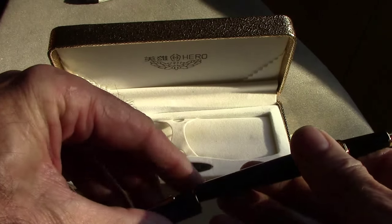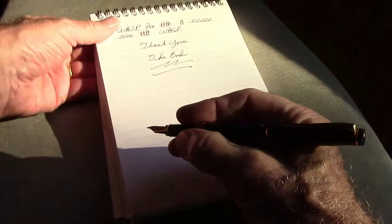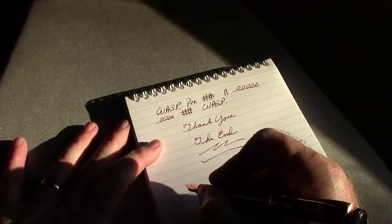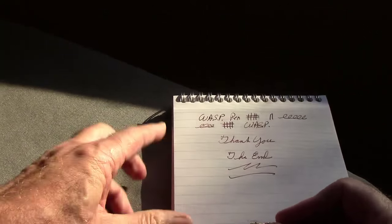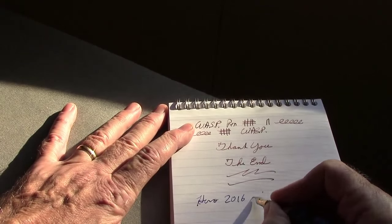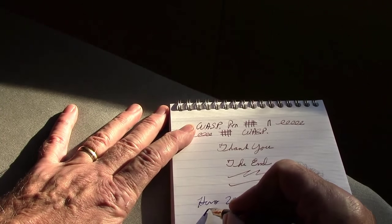Reassembling the pen — all the parts are made well, the threads work well, and the cap posts very securely and easily. It fits fairly nicely in the hand. We're going to be writing in real time now; you may see some writing from my previous review. So this is the Hero 2016 — you might notice a little bit of hard starting, which is something I've had with some Chinese pens. I haven't done anything to tune this nib or the feed.